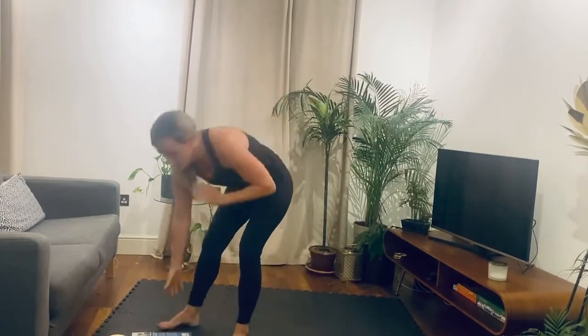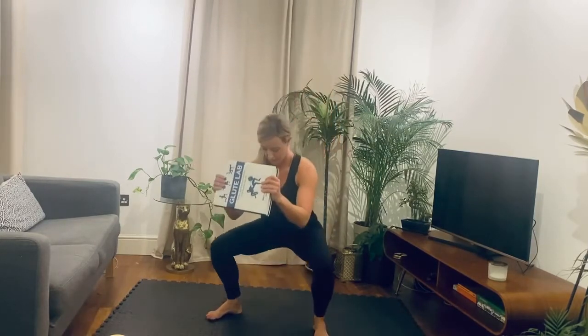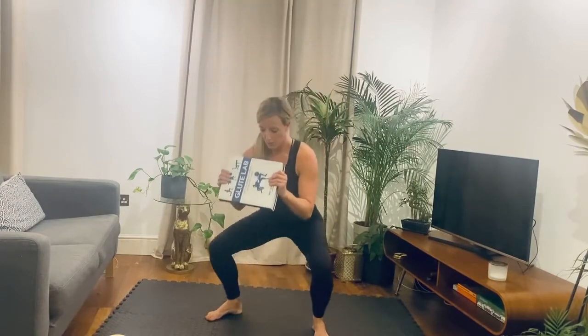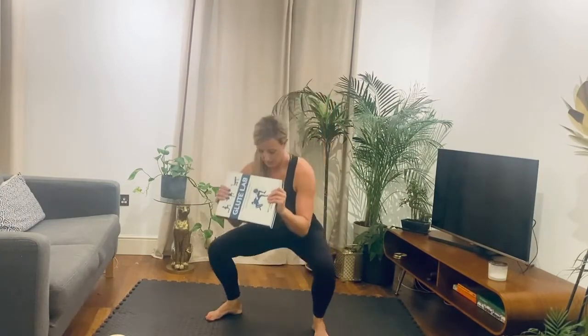Onto your feet. If you've got a weight or a book, grab it for your squats. Three, two, one, let's go. All the way down, drive up, knees out. Nice and controlled. Remember, you can also use dumbbell, kettlebell, anything heavy — just hold it and drive. Pushing the knees out, weight always in the heels. 20 more seconds. Five seconds. And rest.